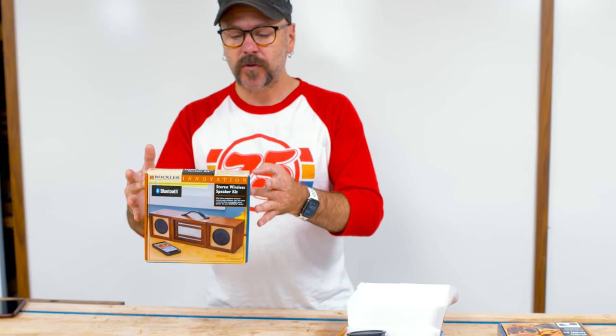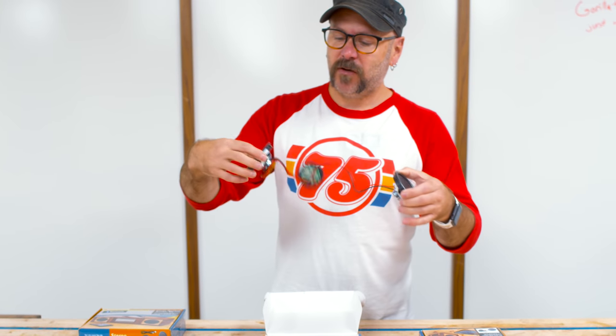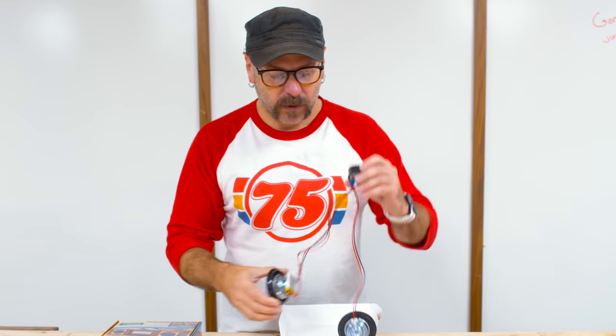Rockler is going to help us out with that. They sent me some of these Bluetooth speaker kits and it's already wired up — you don't need to do anything. You just have to drill or cut the holes for the speakers and for the electronics. You are probably not going to use these speakers to listen to the latest Bon Jovi record and hear the clarity of the cowbell on track three. This is about having music on in the background in the shop or listening to an audiobook or podcast.